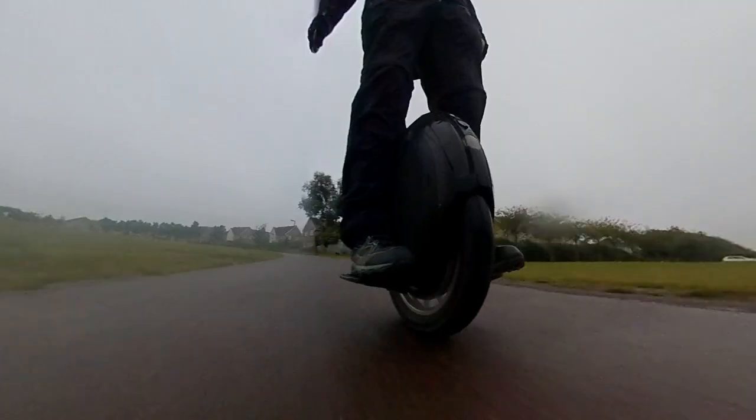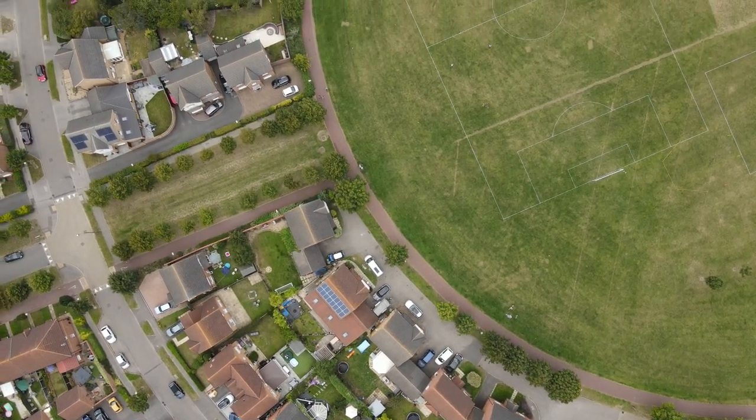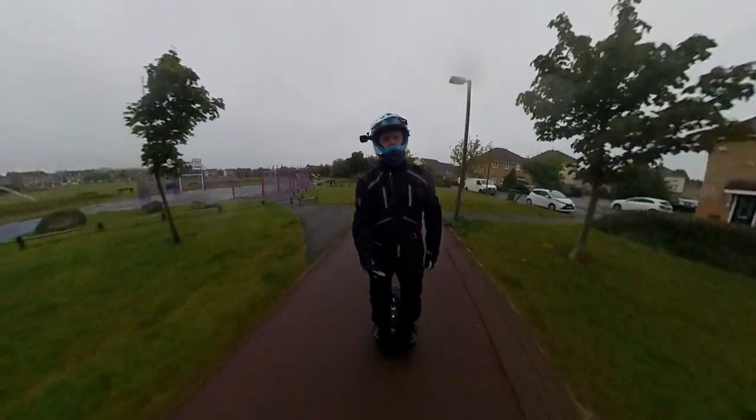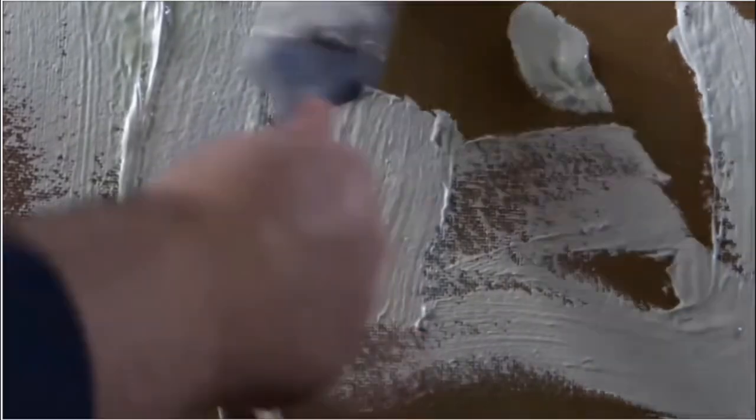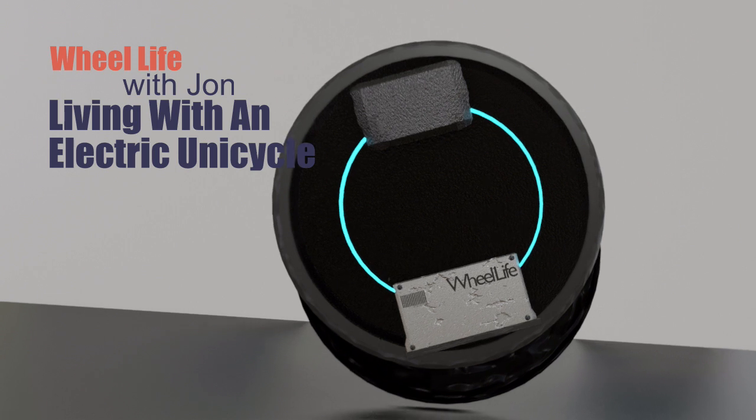Hello, welcome to Real Life, the video diary that helps you understand what life is like living with an electric unicycle. Here's what's coming up in this episode. There seems to be two things that EUC riders care about more than anything else, certainly when it comes to buying their next wheel, and that is speed and range.